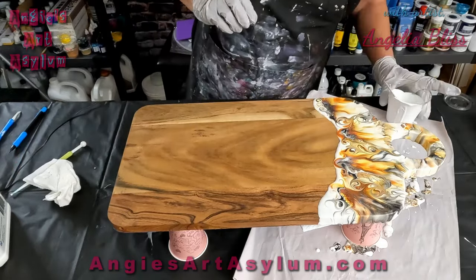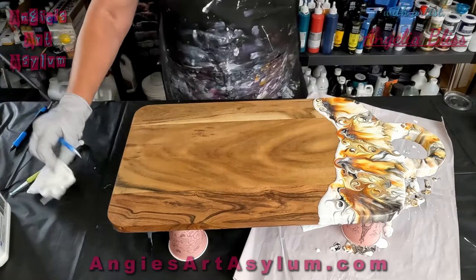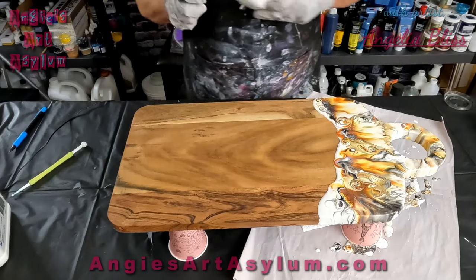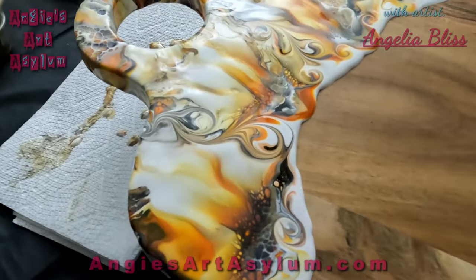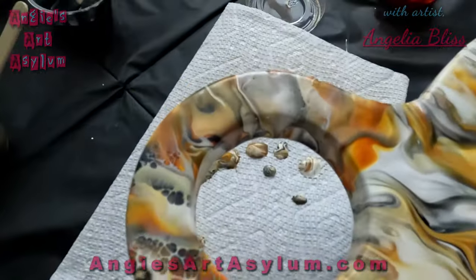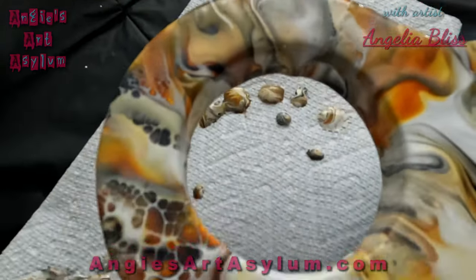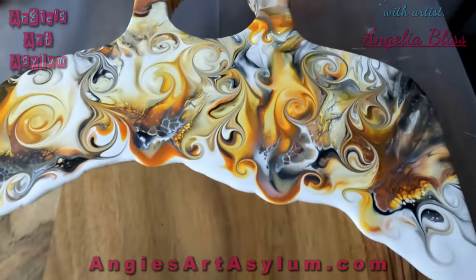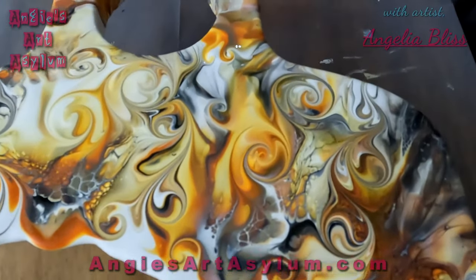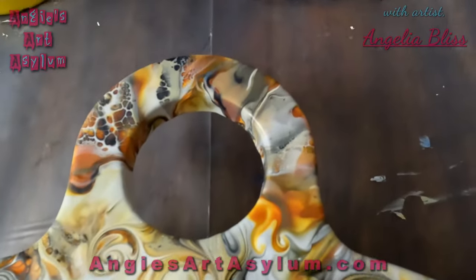I'm going to bring you guys down for a close-up and then let this dry and we'll see if it works. I redid it a bit — put more cell activator and blew it over. Wow, that's pretty! I added some swirlies — couldn't help it. Super pretty, I love it. We're going to let this dry and I'll be back.